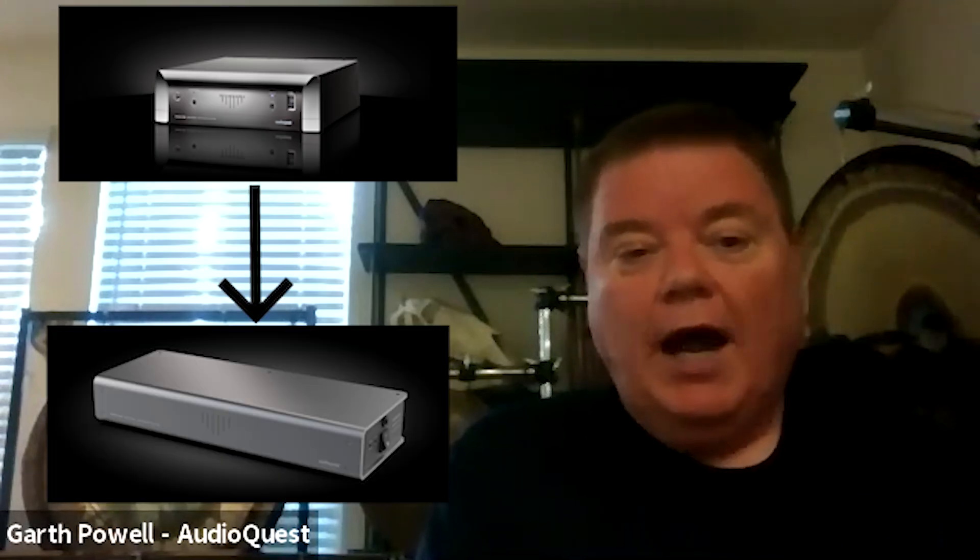That's the big difference in how you treat a source component versus a high-current component. Depending on the Niagara model and the kind of system it's going with, as you move up the line you'll have more high-current outlets and more source outlets because it's a bigger system with more demands. For a smaller, more modest system you don't need as many outlets. I'd love to throw the technology inside a 7000 into a 1200, but I can't — it would be nearly a hundred pounds, out of many people's price range, and too large for a modest system. Right tool, right system, right place.